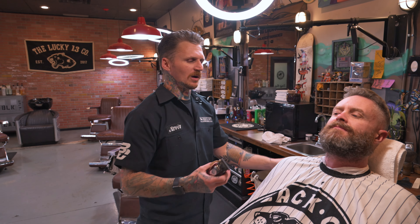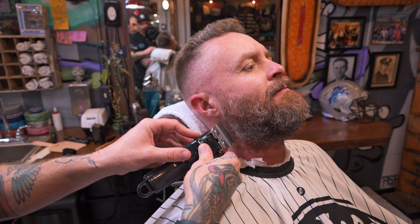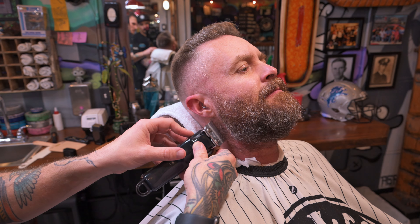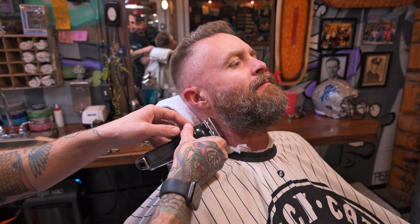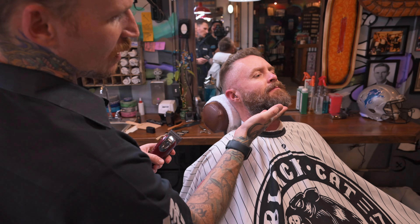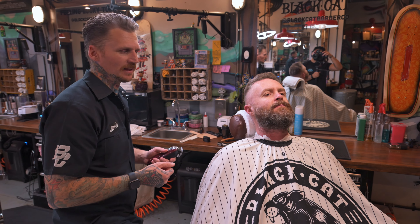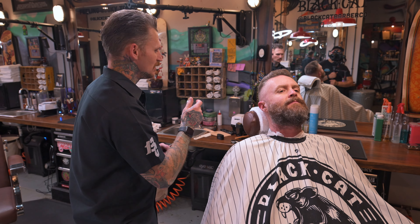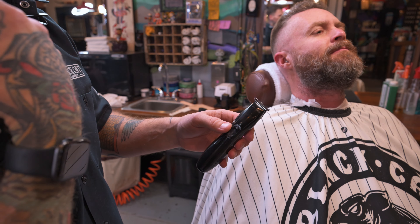First thing I'm going to do is start right here on the side of the beard at the temple. I like to create straight lines straight down. This is one of the very few times you'll see me use a clipper on a beard trim, just for this section — it has such a long teeth pattern that it helps get a nice clean set. But don't try to set lines on the neck with a clipper like this — the teeth are way too aggressive and will chew up their neck badly.